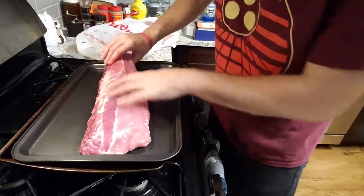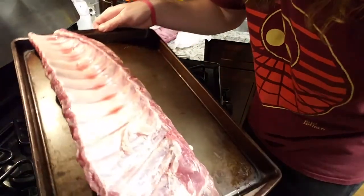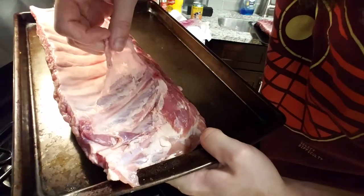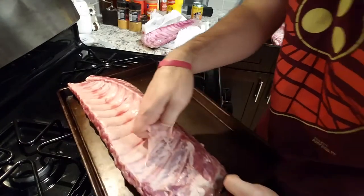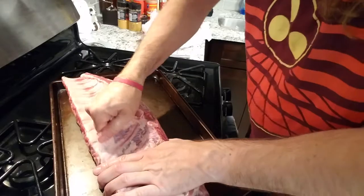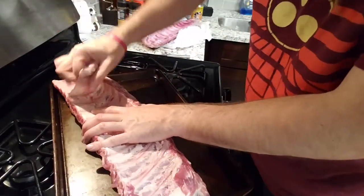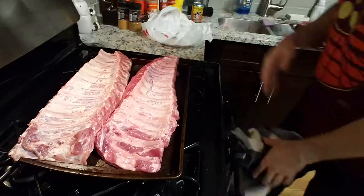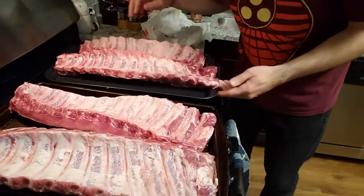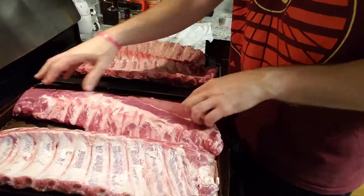Here we got the rib — this is the meat side, we don't need to do anything with this side. This side here is what we're looking at. You see this? That's the membrane — you gotta peel that off. It's like a screen protector for your meat. Once you get it going it should just come right off — it's like unwrapping a Christmas present.